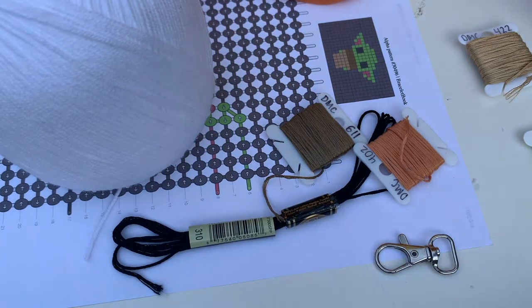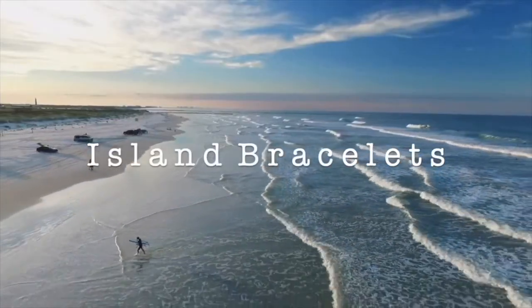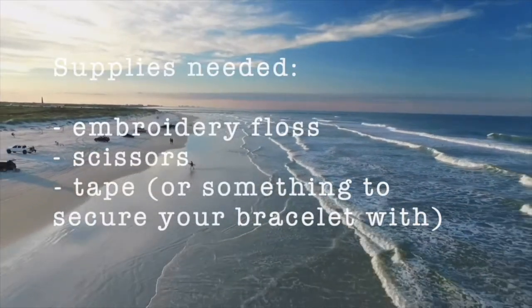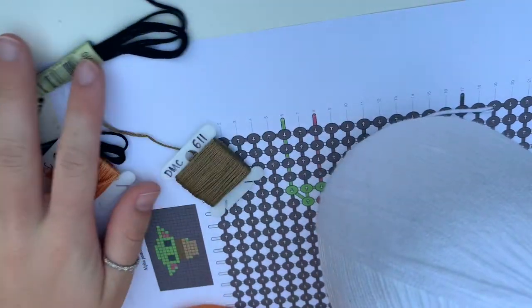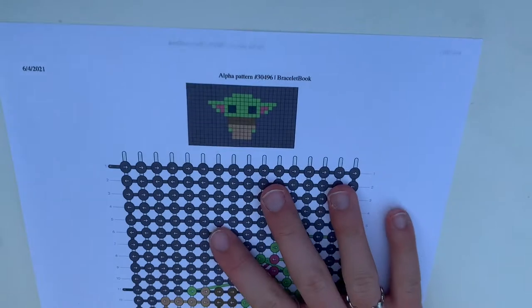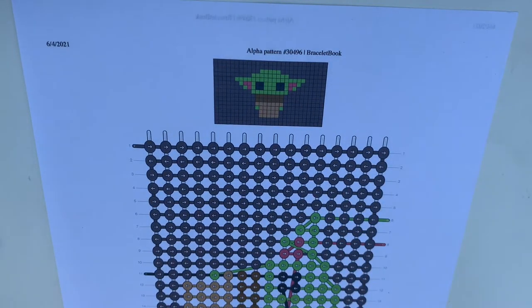Hi everyone, welcome back to my channel. Today is a tutorial for a baby Yoda keychain. I've made one of these before and I'll insert a picture of that here. But today I'm going to show you how to make it. I'm just going to assume that you've made a couple alphas before, but you just want to know how to go step by step through this one, because I wouldn't recommend starting with it as it does have quite a lot of color changes. Let's just get into it.